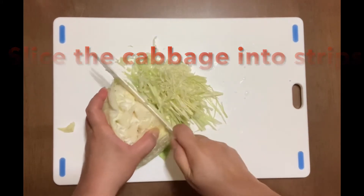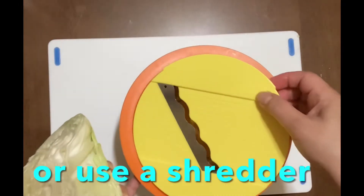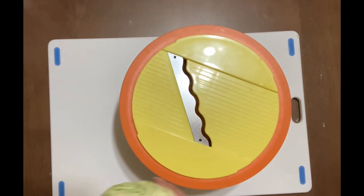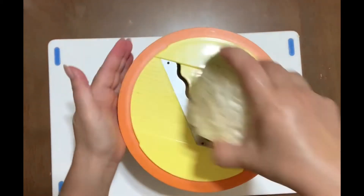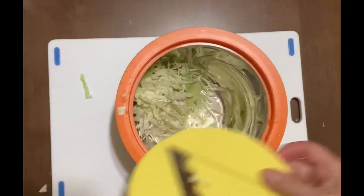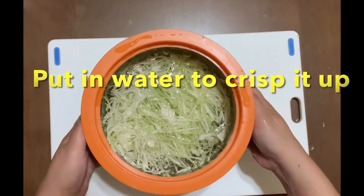Slice the cabbage into strips, or you can use a vegetable shredder. Just be careful with your fingers. Put the cabbage in water to crisp it up.